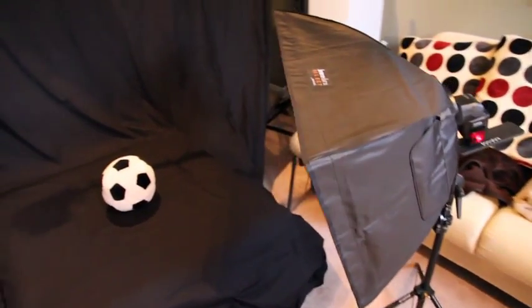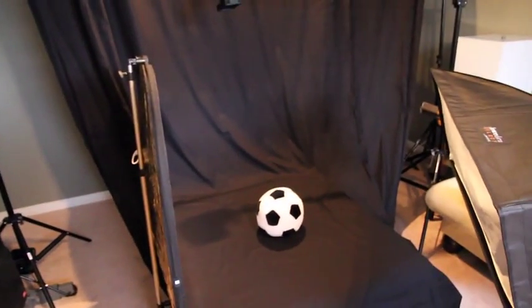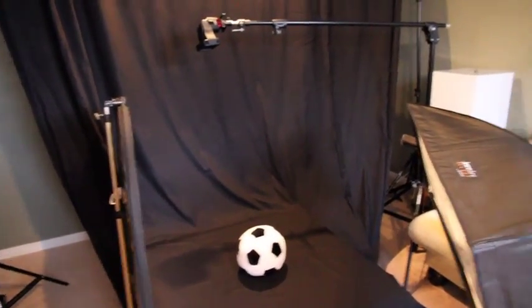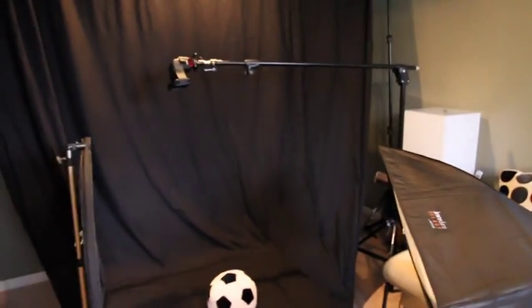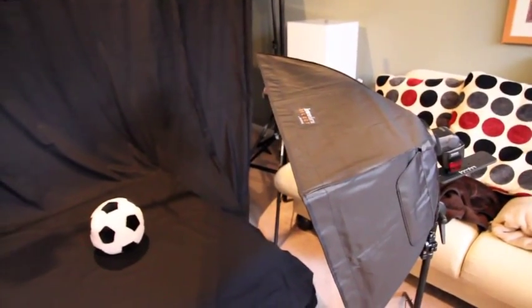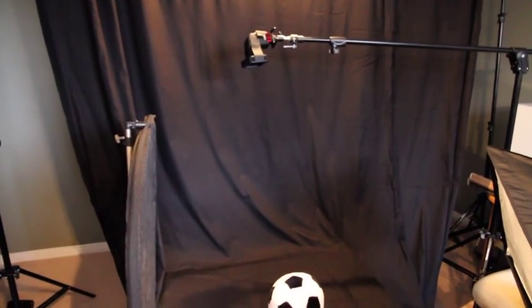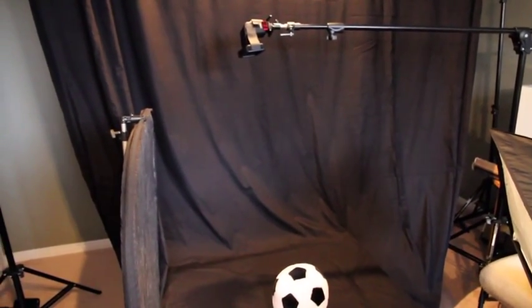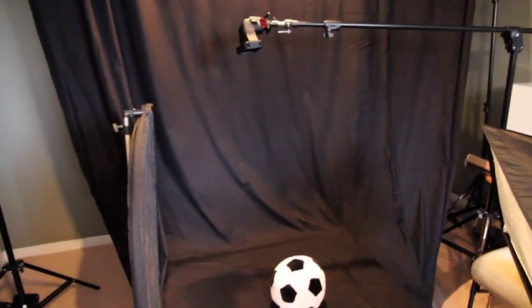I'm going to be running these flashes on manual rather than ETTL this time. Because it's a studio setup and nothing is really changing, manual gives more consistent exposures. I'm using the wireless function of the Canon 70 — I've put the 580 EX-2 into group A, the 430 EX-2 into group B — running full power on the 580 and half power on the 430. I can control all of this from the flash control menu in my camera, and it took a few tests to figure out I should be somewhere between F11 and F13 to avoid overexposure.